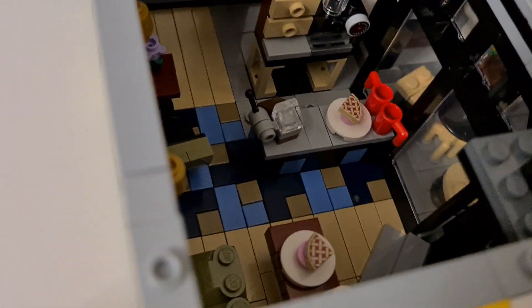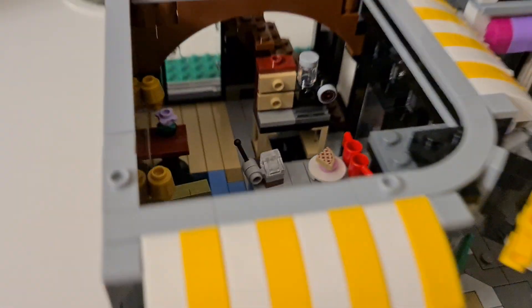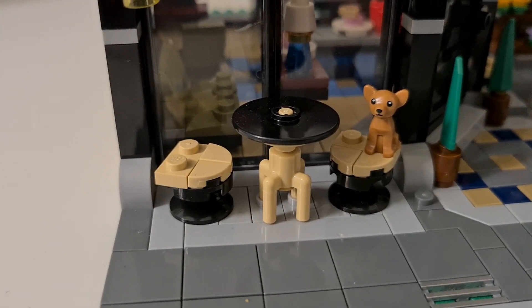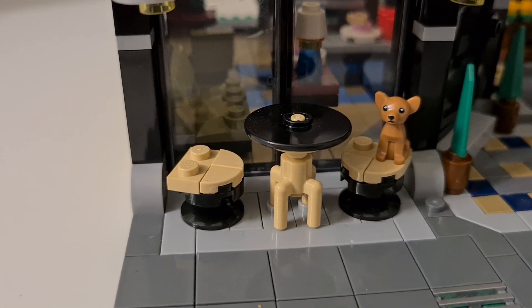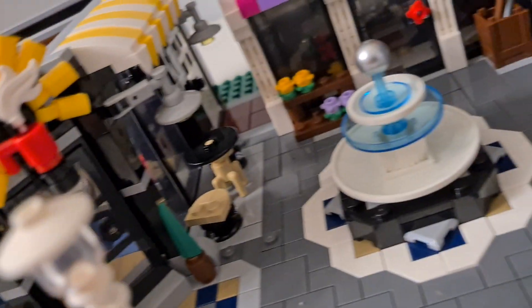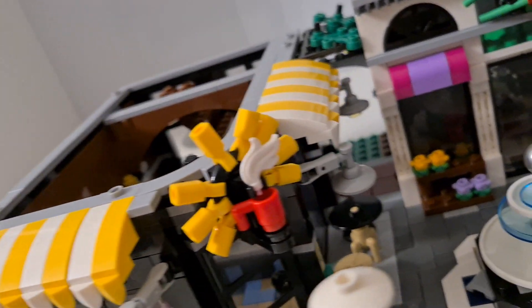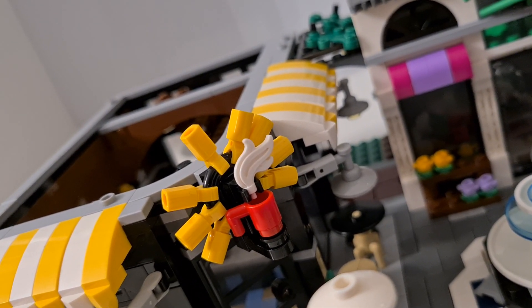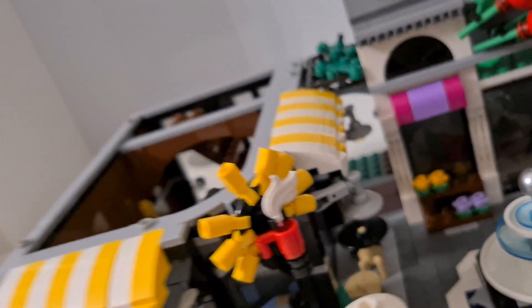There's also a cookie on the second table. Outside, there are chairs and a table on each side, plus a sign showing it's a coffee shop.